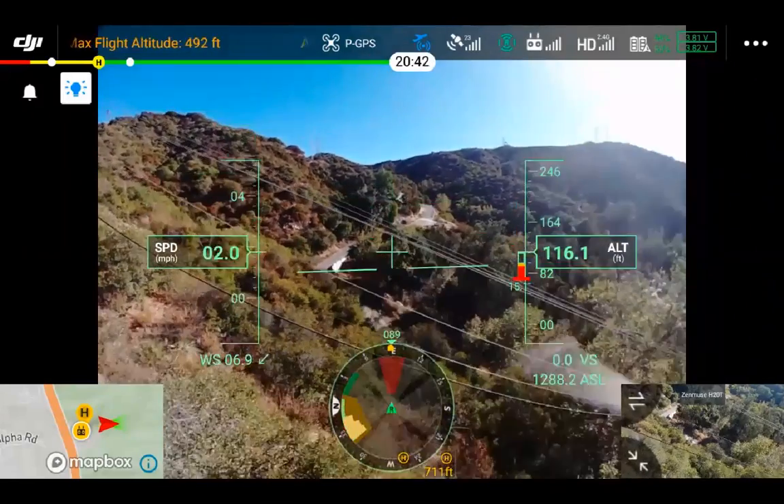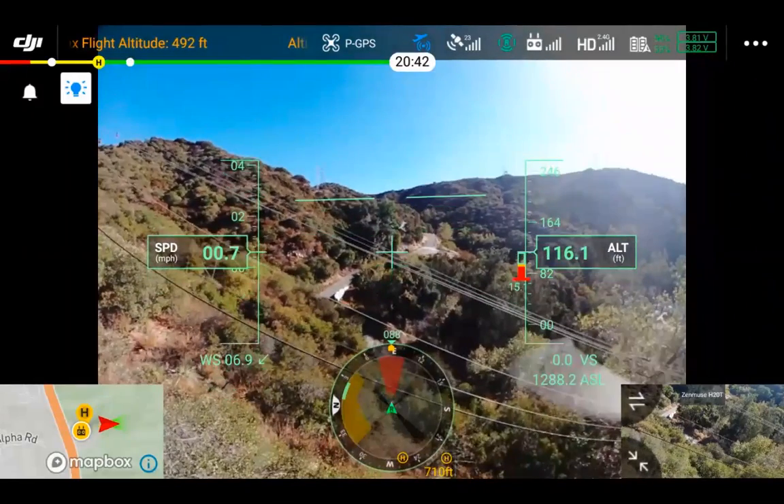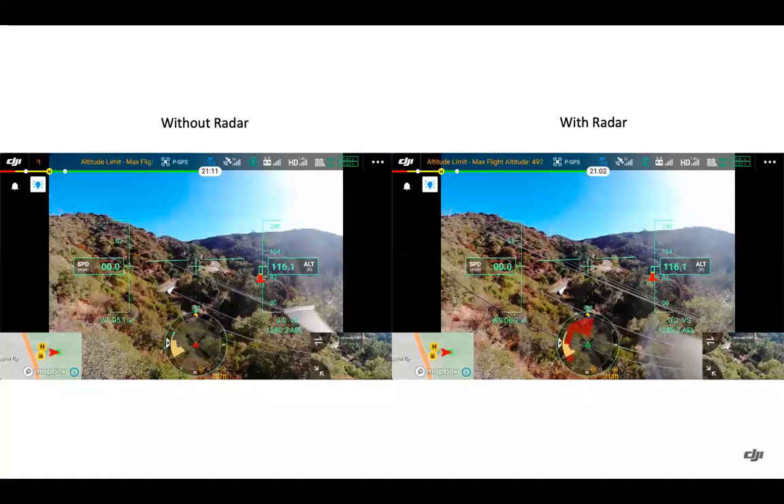A key concept to remember: the radar is a detection system that helps the aircraft stop upon detecting obstacles, but it is not going to autonomously fly the drone around obstacles, and it's not going to help the drone with positioning data to stay steady. It's specifically for detecting obstacles so the drone doesn't run into them based on the braking distance. You can see power lines picked up with the radar on the right, and not picked up without the radar on the left.